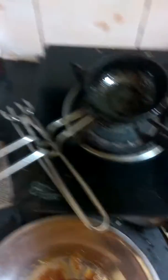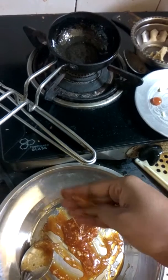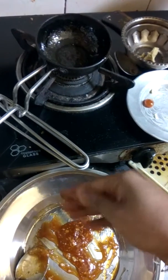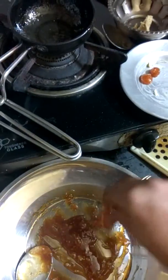When it cools a little you can make it into balls with your hands, but be very careful. If you're new to the kitchen, do not make it with your hands. I'm used to the heat so I can shape them — rolling them into small round candy balls.